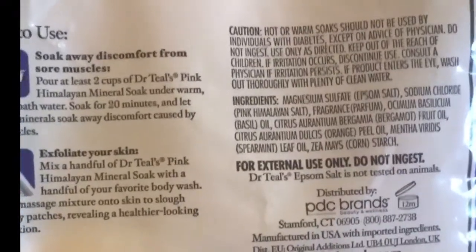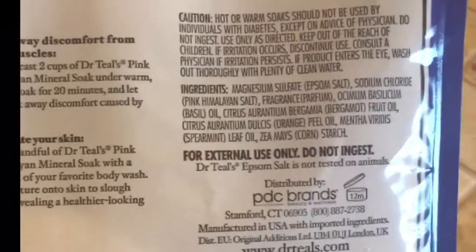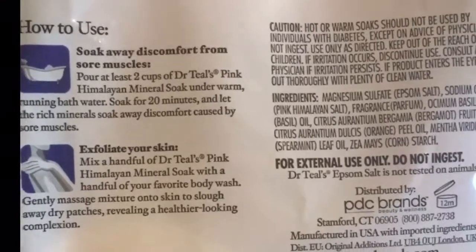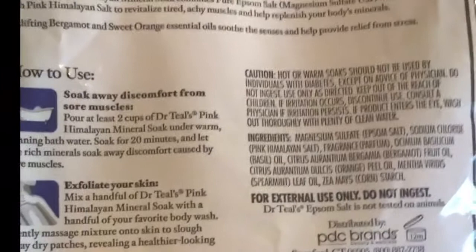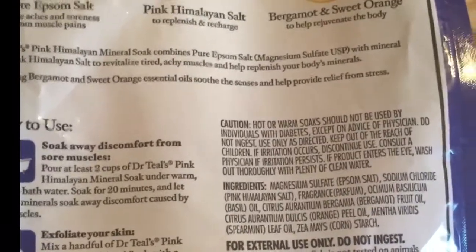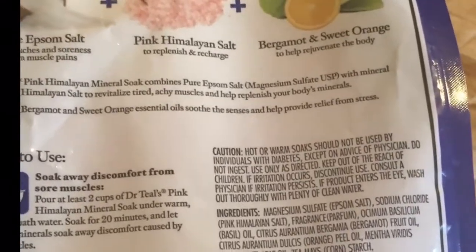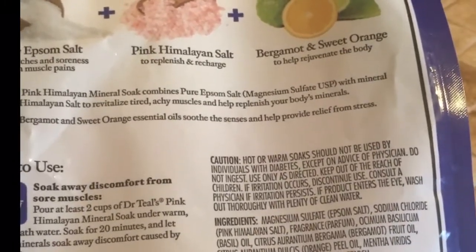There are two ways you can use it. You can pour at least two cups of Dr. Teal's under warm running bath water and soak for 20 minutes to let the rich mineral soak away discomfort caused by sore muscles. Or you can exfoliate your skin with it — mix a handful of the mineral soak with a handful of your favorite body wash and gently massage the mixture into the skin to slough away dry patches, revealing a healthier looking complexion.